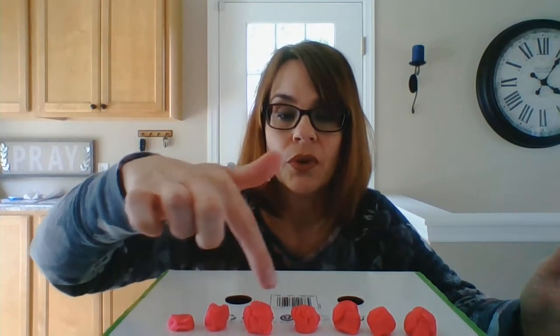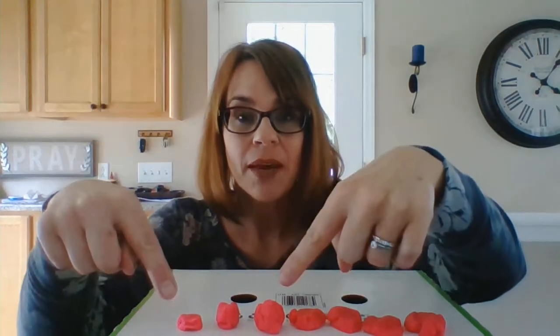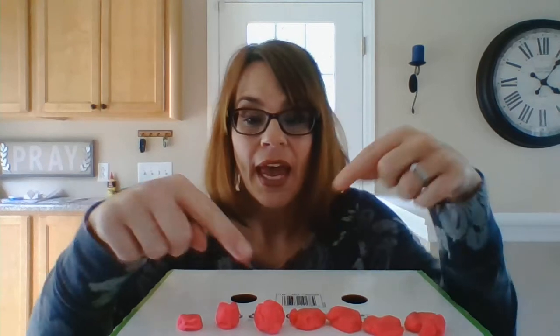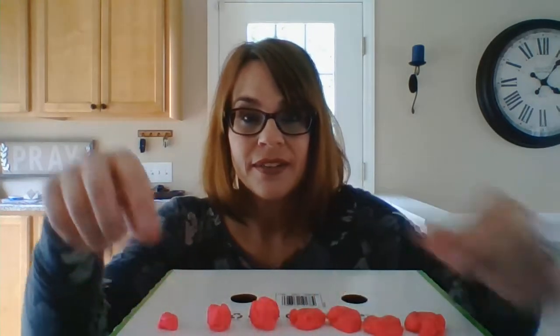Put them close together so we can see them, and make sure you have 7: 1, 2, 3, 4, 5, 6, 7. Then here's where it gets tricky — someone else at the table has to call out a number that is 7 or less. So they might say 4, so you go smash: 1, 2, 3, 4. I smashed 4 of them. How many am I left with — how many did I leave unsmashed? 3.